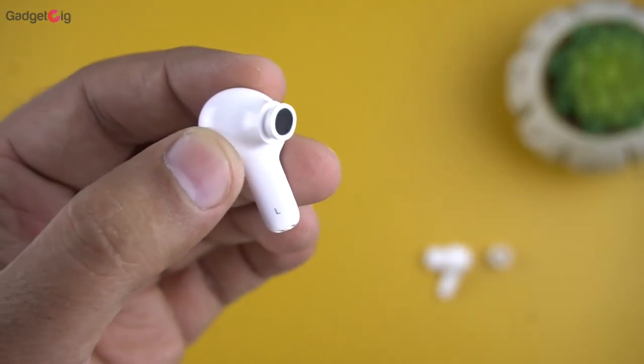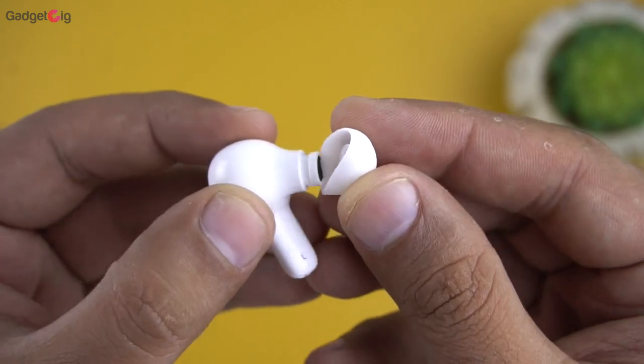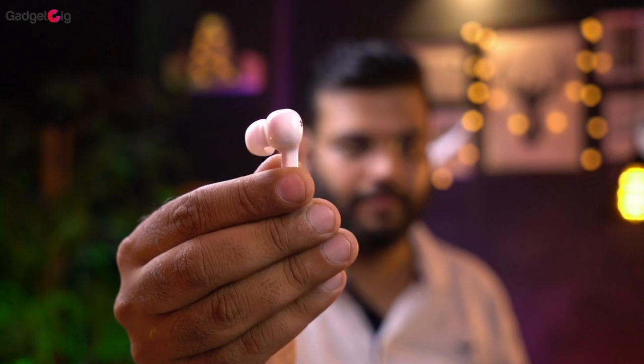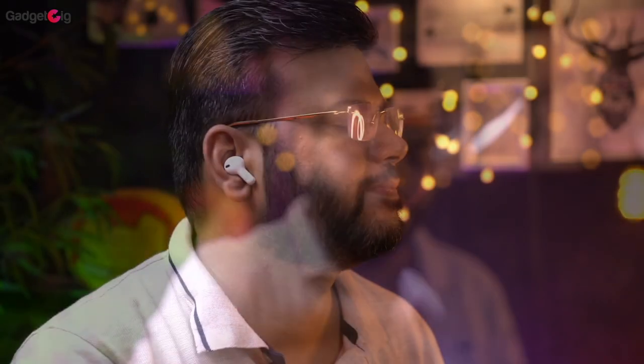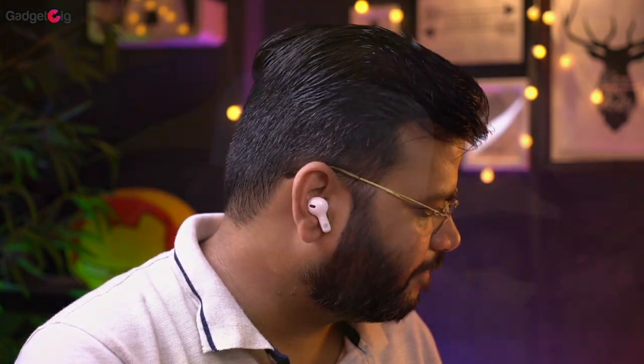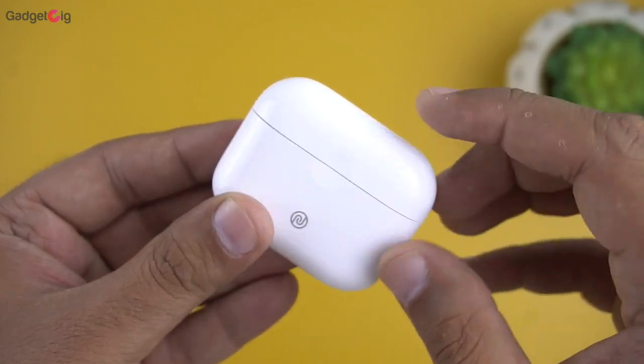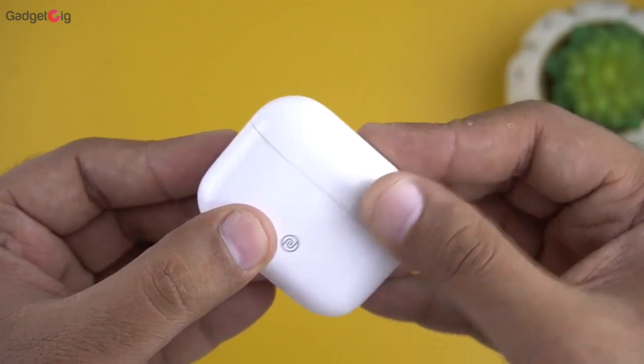Starting with comfort, as always I changed the ear tip to a larger size and with that I was able to get good passive noise cancellation. I found these earbuds really comfortable — I didn't even realize I was wearing them. However, I must mention that with the large ear tip, I noticed that the door of the charging case wasn't closing properly.